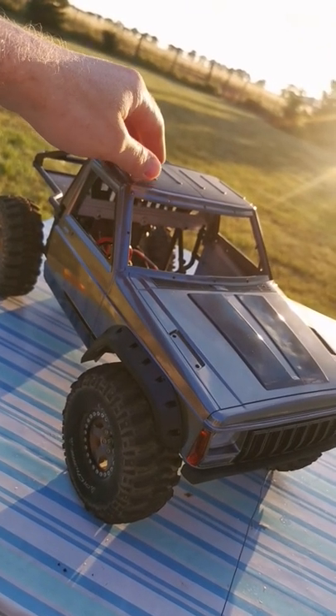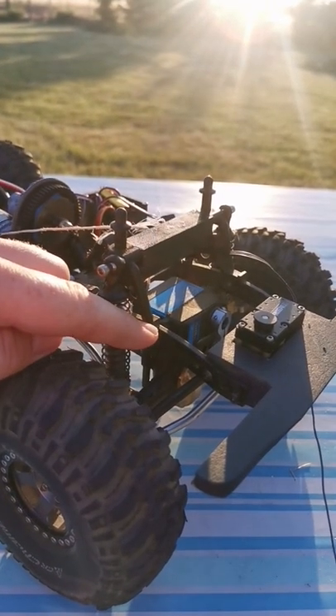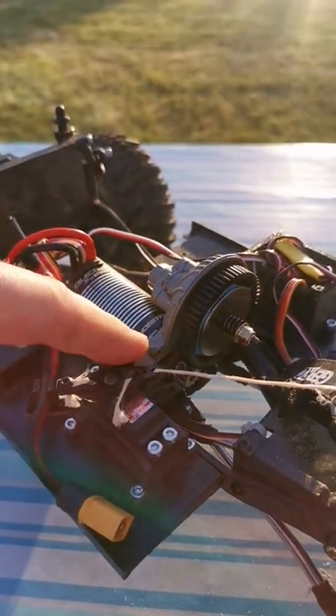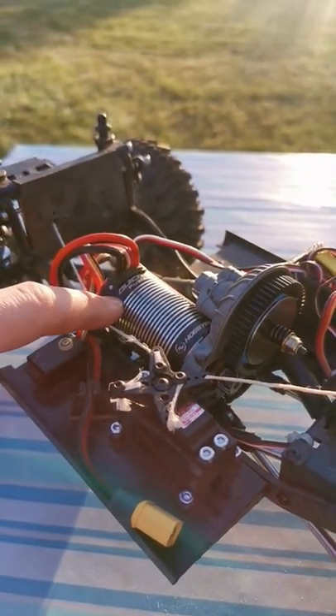Before I tell you what we're going to do outside, let me show you the insides. It's running on carbon fiber rails with the stock geometry and 2x4 shocks. It's got the stock 3D transmission and a QuickRun Fusion with the 1,800kV motor.